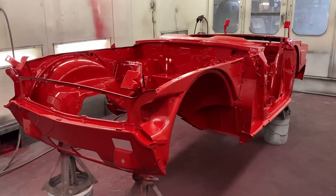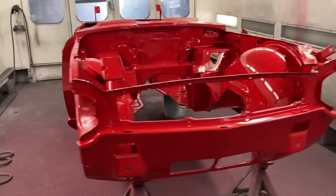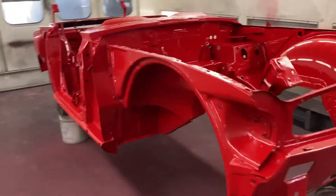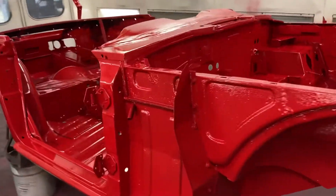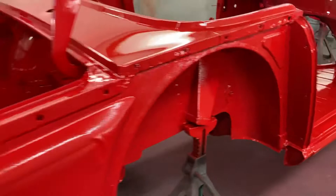Hi everybody, welcome back to Cars and Guitars. We got the TR6 body all painted up yesterday — turned out really good. All underneath the floor and everything's done too.